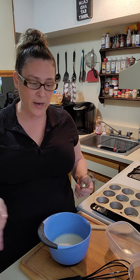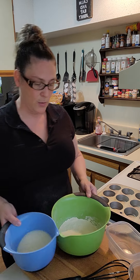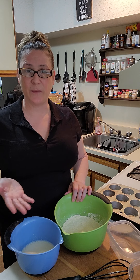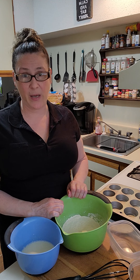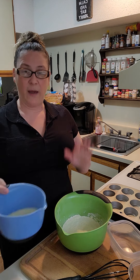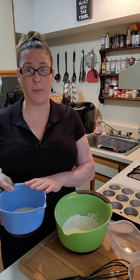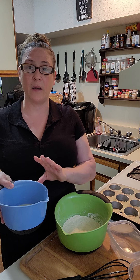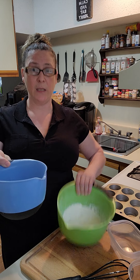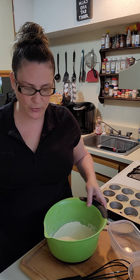Let's recap: we have a cup of cornmeal, a cup of flour, about a teaspoon of salt, and three teaspoons of baking powder for the dry. For the wet: one scrambled egg, three quarters cup of milk with a quarter cup of yogurt, and a quarter cup of vegetable oil. Now we mix the wet and the dry together.